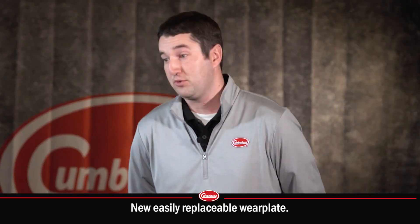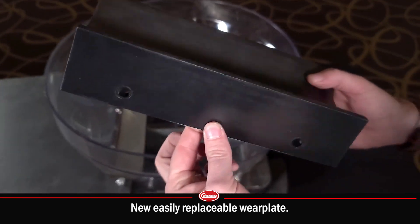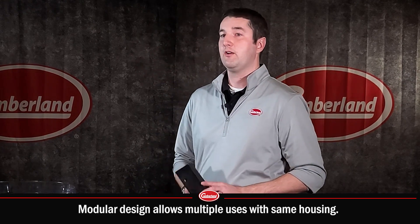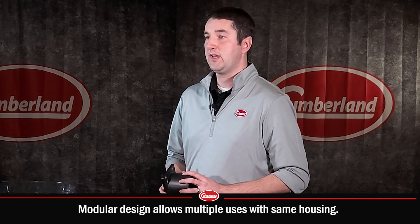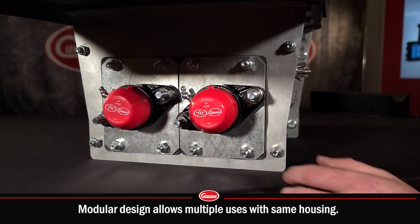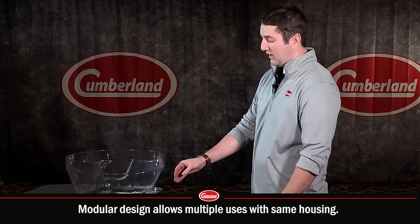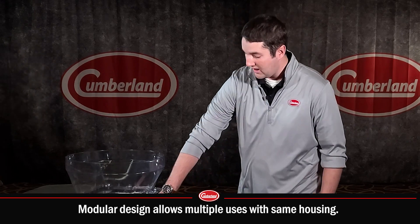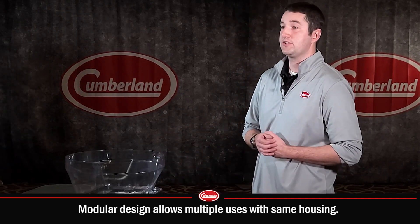One of the unique things about the wear plate is that it's a brand new material for the application, and because it's a new material we can do some cool things with it. We've made this unit modular, so we have one wear plate for multiple sizes of auger. We just have to change out the tube anchor and the bearing assembly on the back — we use the same bearing but a different bearing assembly. That way you can have multiple different types of auger with the same housing and the same wear plate, all with the same boot options. It makes it a lot easier for dealers to stock parts.